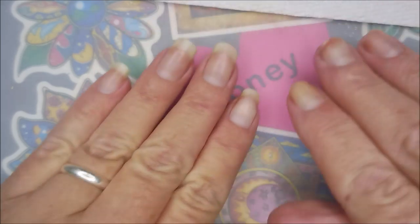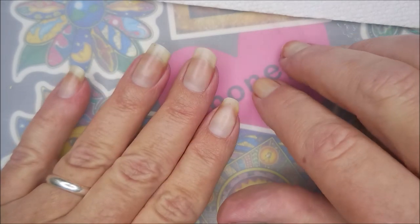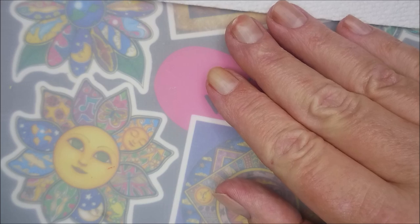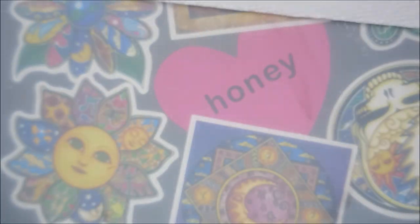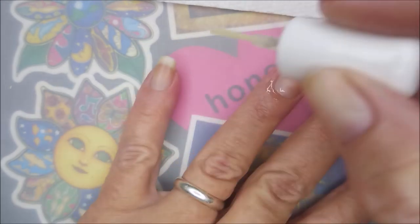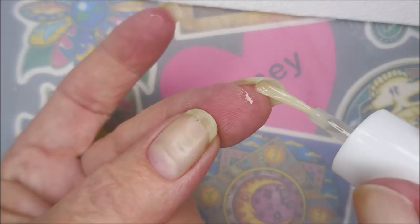The only thing I do on a daily basis is try to remember to use cuticle oil — just around and around. I try to do that once or twice a day, more if I can remember. I like the roller balls and the pens, but I also use ones like California Mango that has a brush. A lot of companies have a bottle with a brush. Right before I go to bed I go around all the cuticles like that.